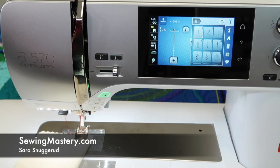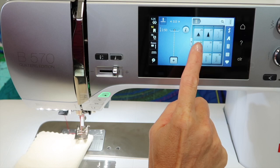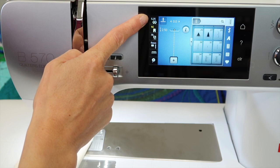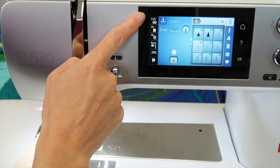Did you know there is a basting stitch on the Bernina 570 Quilters Edition? In your main menu, scroll all the way down to stitch number 30. Before I touch it, I want to point out what a normal tension on a straight stitch is — it is 5.25. When you pick the basting stitch, notice quickly that it changes to a much lower setting. I'm going to show you why that is so important.